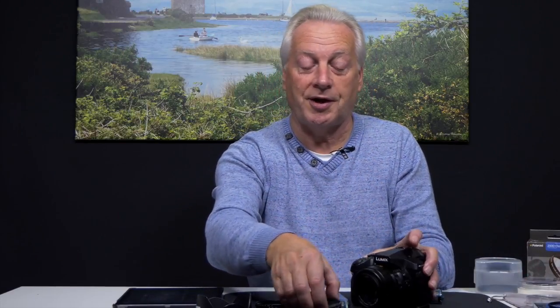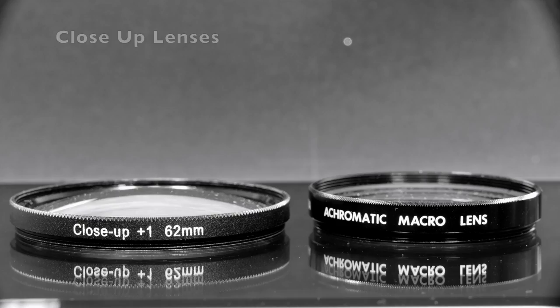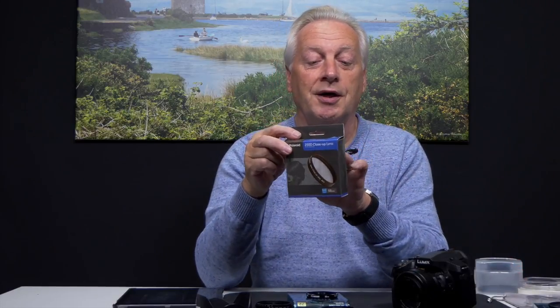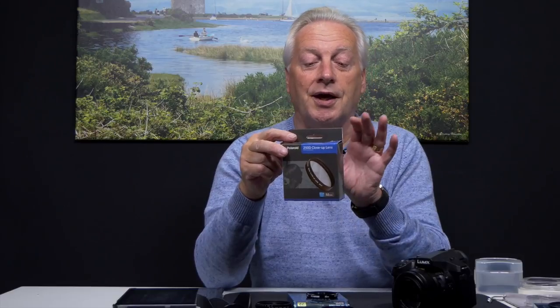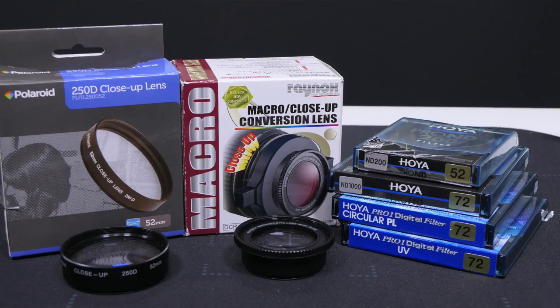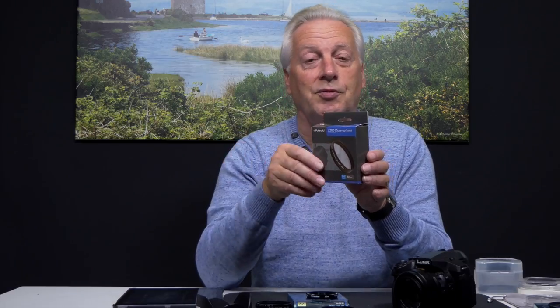Now let's look at close-up lenses — sometimes called close-up filters as they have a 52mm thread and screw onto the front of the camera. There are two notation systems: the diopter system (sets of +1, +2, +4, sometimes +10), and the D designation system. The Polaroid 250D gives four times magnification, and there's a 500D giving two times. I normally use the 250D as it gives a nice magnification ratio and a suitable working distance to subjects.